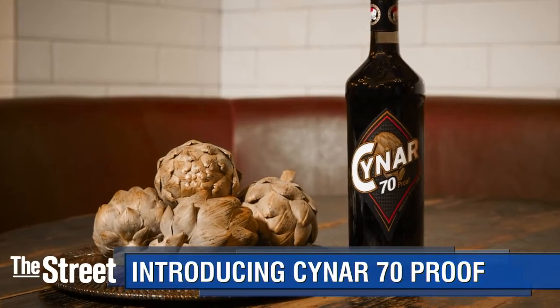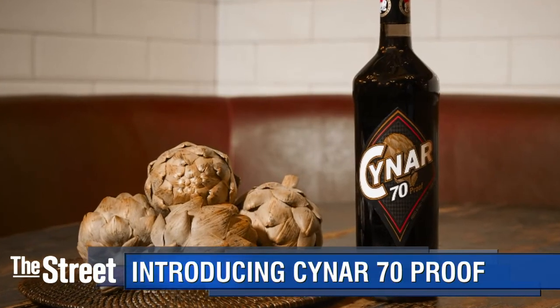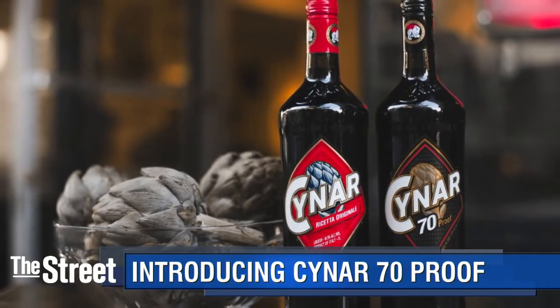So why do bartenders love it? Because they're coming out with a brand new version — it's Cynar 70. I guess this is the sequel. Why do you like it? I love it. It's a digestif, it's an amaro. So it's great after dinner to settle the stomach when you have that big bowl of pasta.